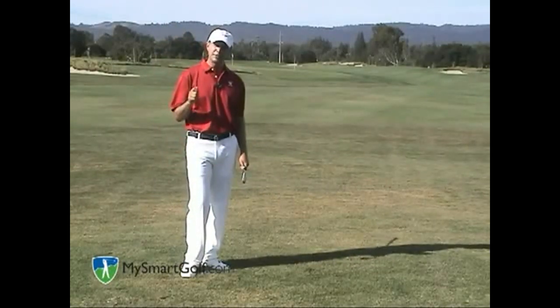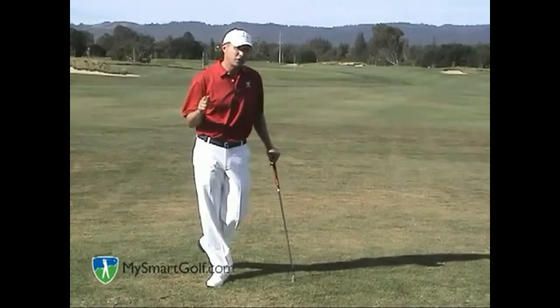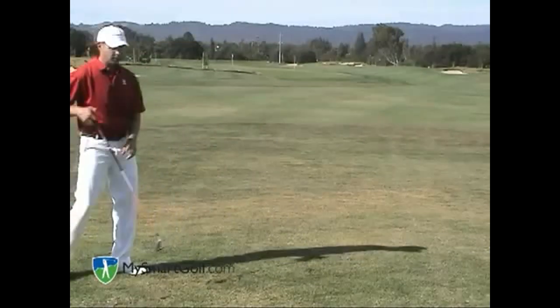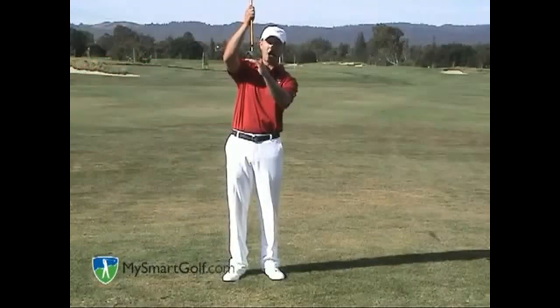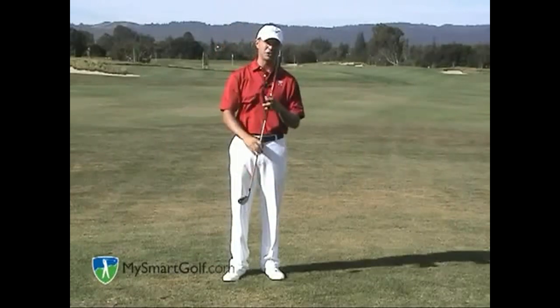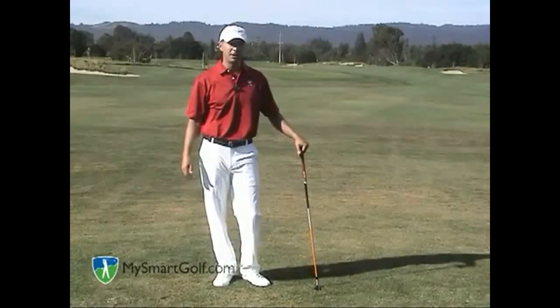The last piece of advice I would say on this shot is you can choose the hybrid club. Because the hybrid club has a wide bottom, it acts like a bounce and will slide through the grass a lot easier. Using a lofted hybrid club is even better.